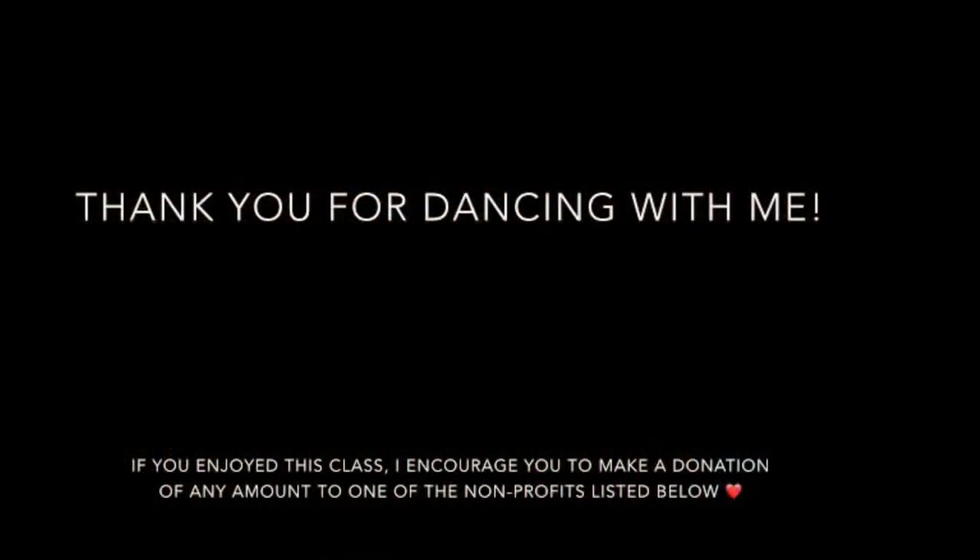Whatever feels good to you. As always, make sure that you like, follow, and comment — don't call me, but comment! And make sure you hydrate. Take care of that beautiful body of yours, and I cannot wait to dance with you next time. Bye!